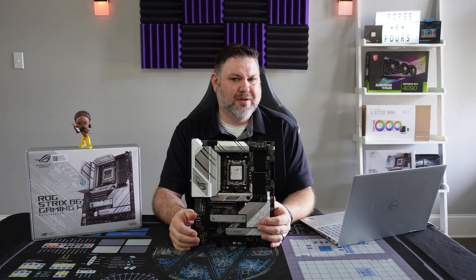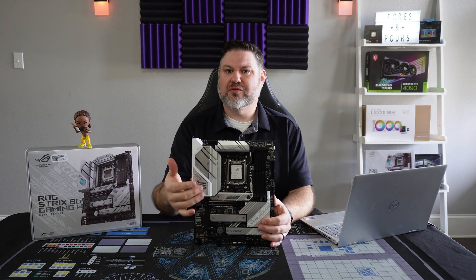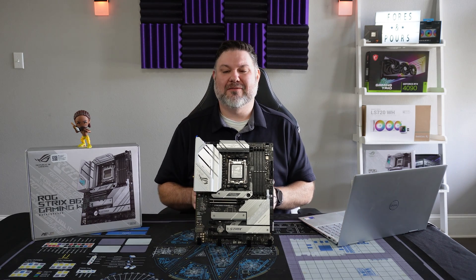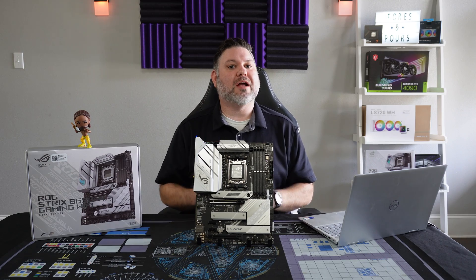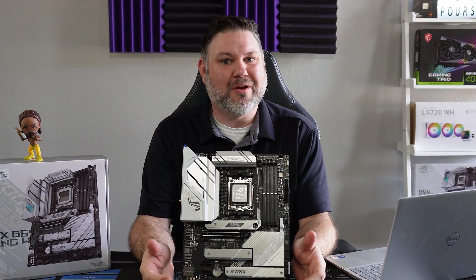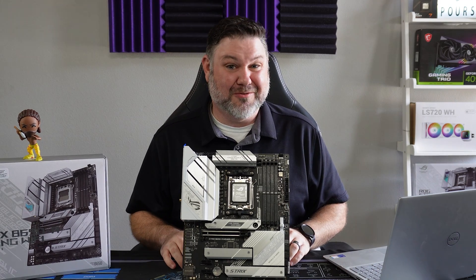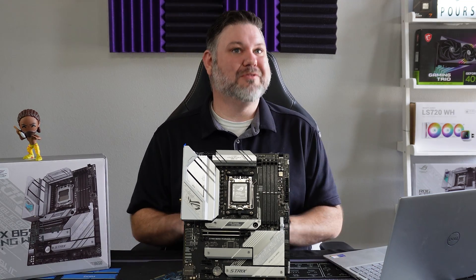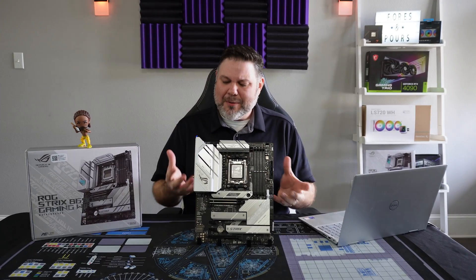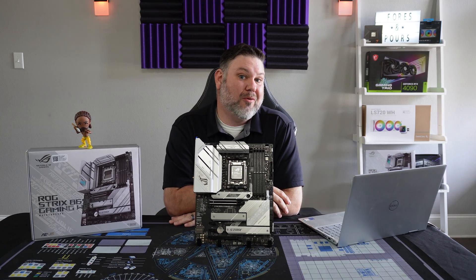The first thing I want to touch on is the board's power delivery. With 8+4 power connectors and 12+2 power phases rated at 60 amps, the first question you might have is: can this board actually power my new build? With a lot of B650 boards out there offering 14 power stages or more, and even things way more excessive on the X670 boards like 20+2, you might be wondering can this thing actually handle AMD's 7000 series power-hungry chips?